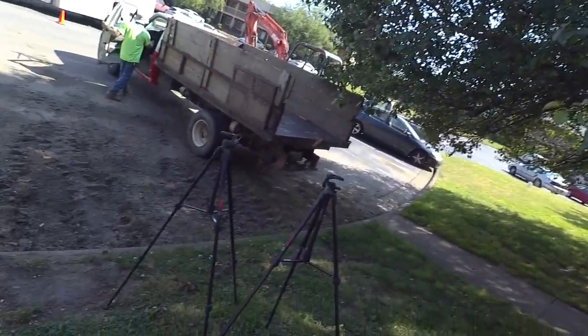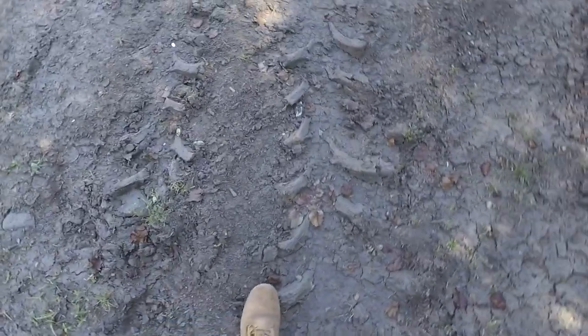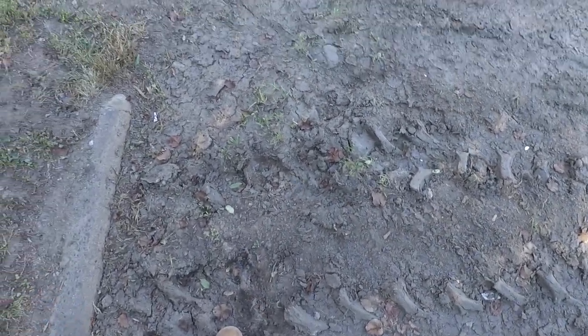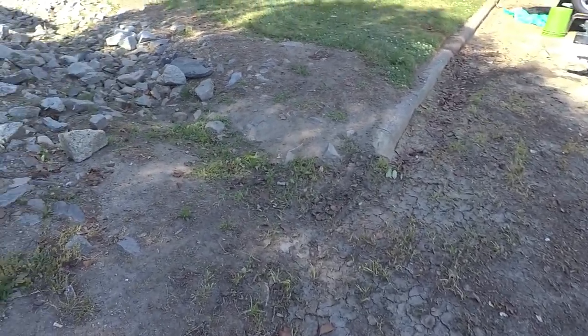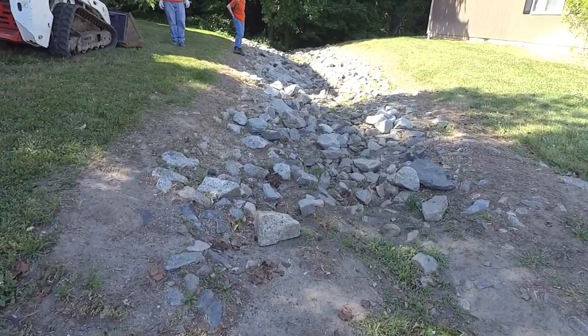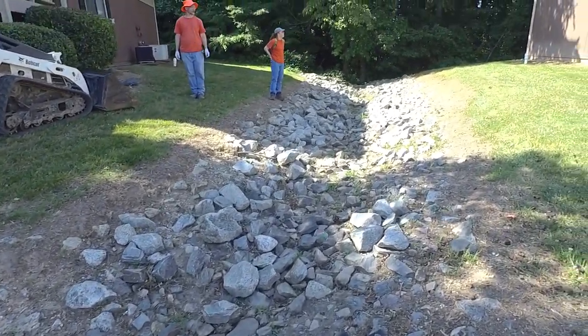This is Sean with Gate City Foundation Drainage. We are on a pretty big job down in Archdale. First thing we've got here is all this dirt in the parking lot. What happens is you get like a foot of water in through here. The problem here is this swale fills up and the water can't escape fast enough.